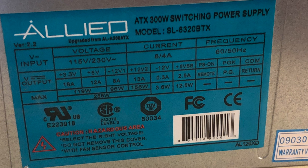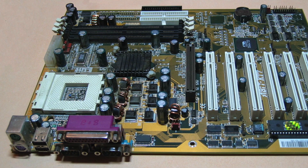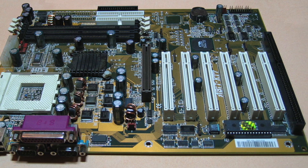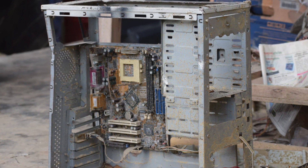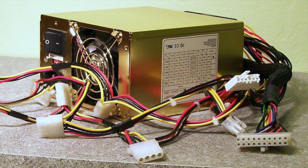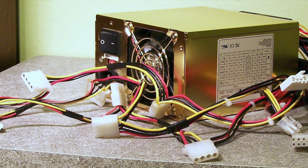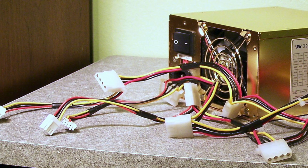I started off with an ATX power supply from a desktop computer. The ATX standard came out in 1995, so these have been made for nearly 30 years. They're absolutely everywhere and they're being thrown away all the time as people upgrade. If you find a used desktop PC, chances are it has a power supply that closely matches the one I used. The basics of an ATX power supply are AC input from the wall and DC output at 3.3, 5, and 12 volts.